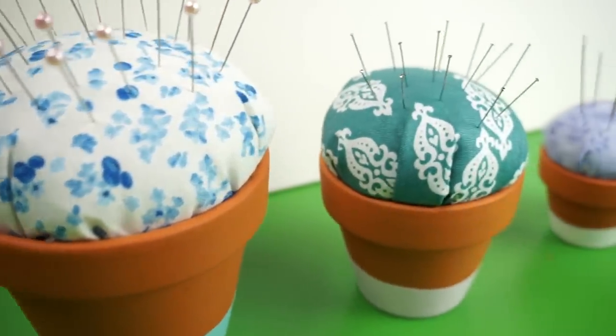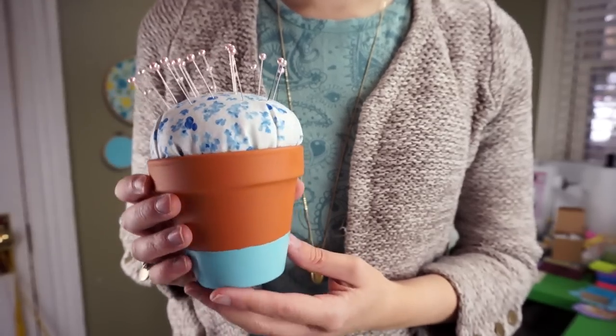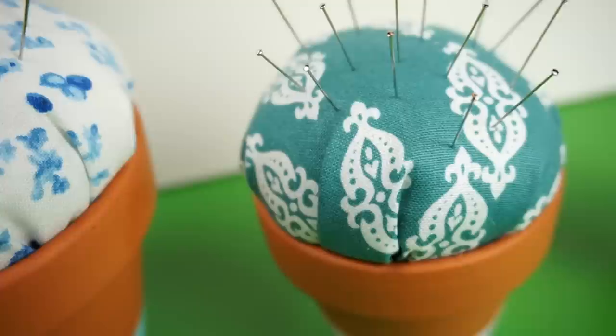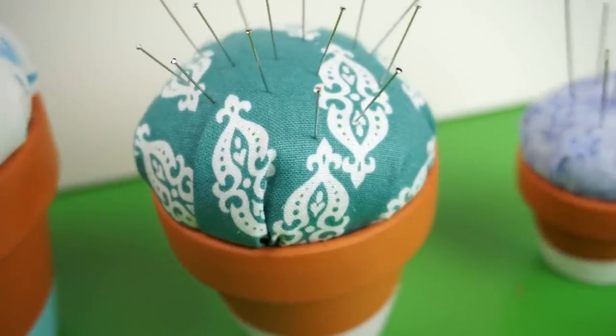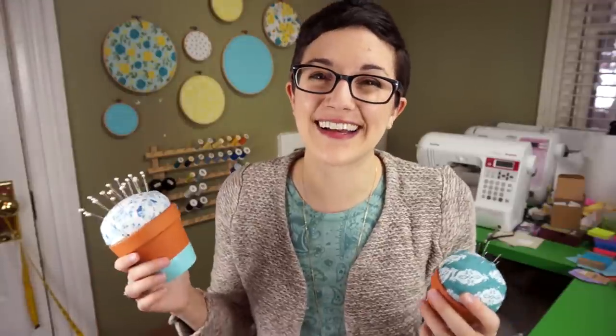And that's all there is to it! Feel free to vary the size of the flower pot and try all kinds of fabric patterns and paint colors. I decided to use these to sort the different kinds of sewing pins I use, and I even made a tiny one to hold sewing needles. I sew pretty often to make plushies for my Etsy shop, so I go through loads of pins. I'm excited that they're organized now.